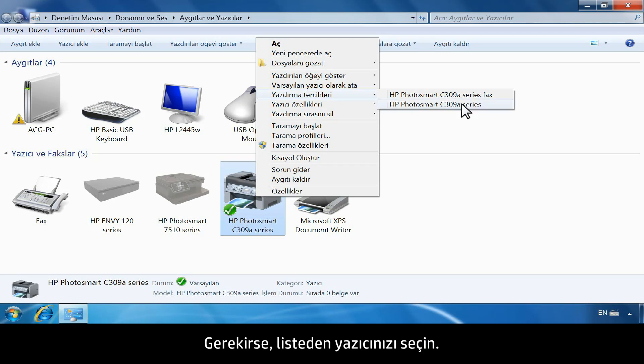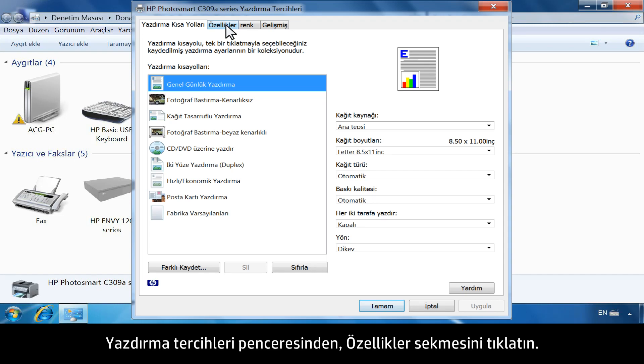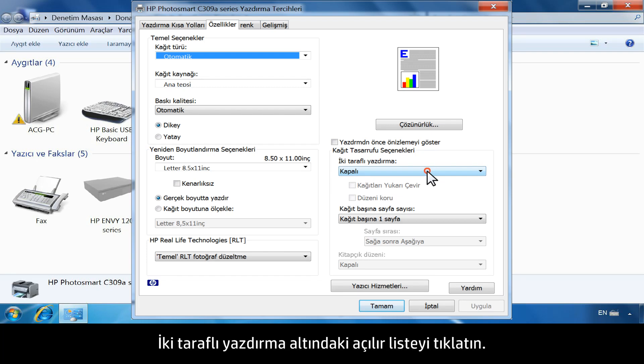Click Printing Preferences. If necessary, choose your printer from the list. From the Printing Preferences window, click the Features tab. In the Paper Saving Options area, click the drop-down list under Two-Sided Printing.